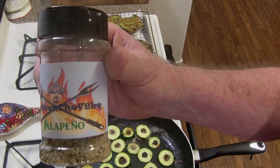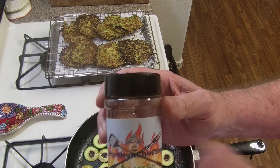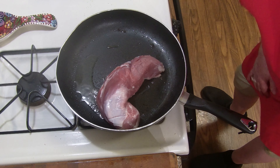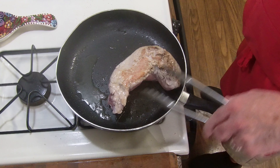I've got my rings going in the pan and also some in the oven. In this batch I'm going to use Drunken Chef's Jalapeno Rub - that's salt, pepper, garlic, and jalapeno. Good stuff - let's get a little heat to it.